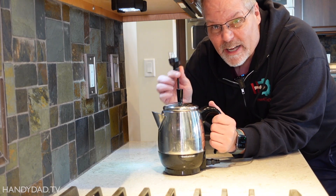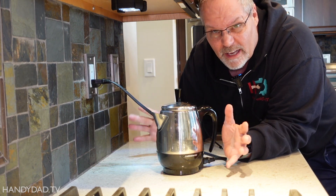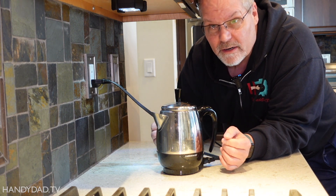This simple little coffee pot has been causing grief for friends of mine. They plug it in and occasionally it pops the GFCI. They don't know why. But clearly you can hear it's working now.